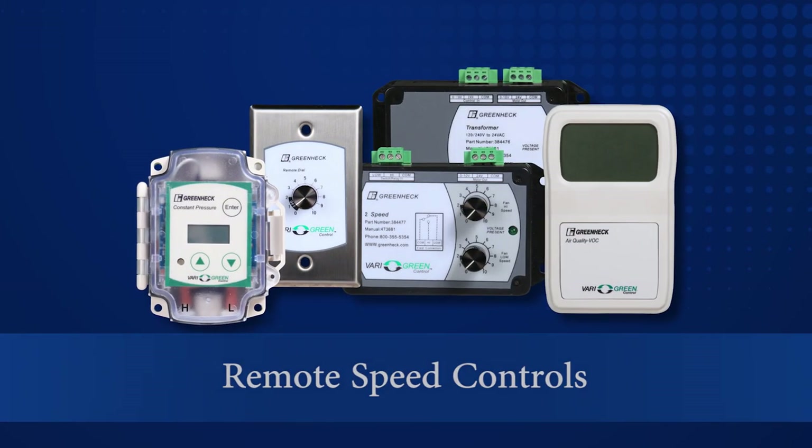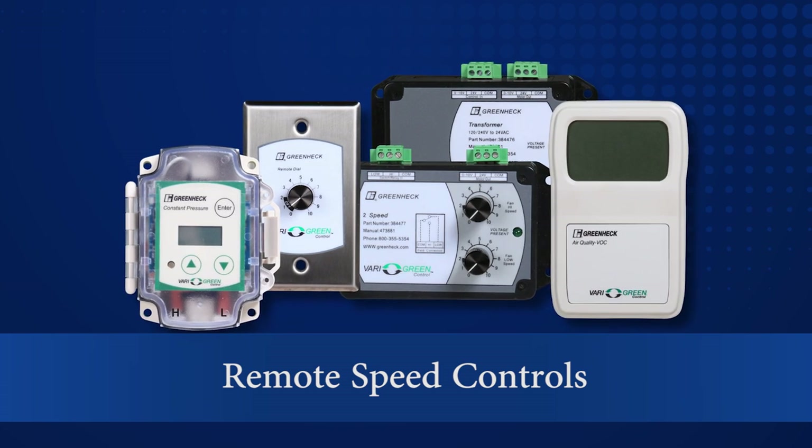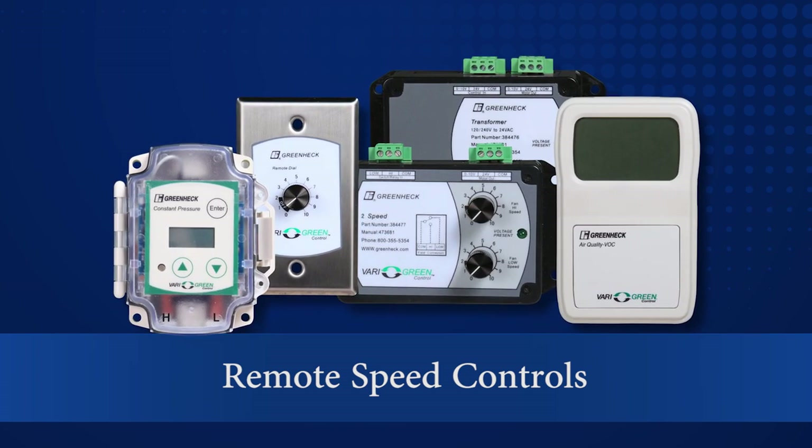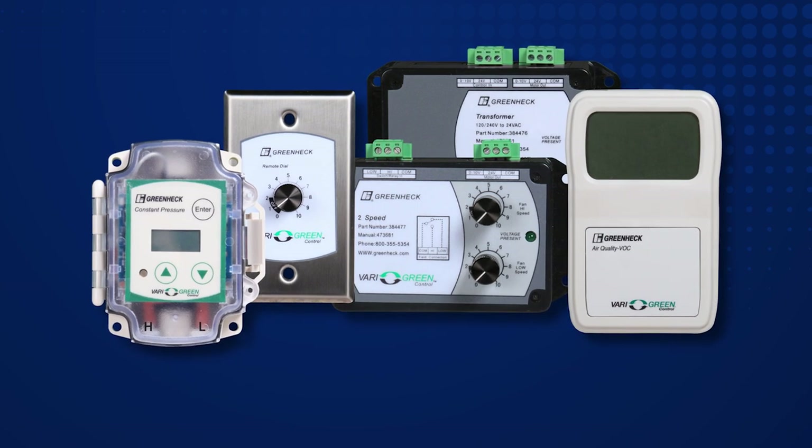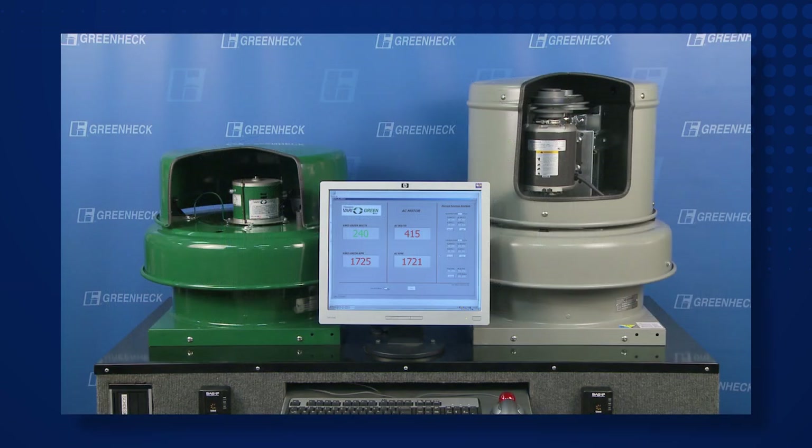Another Very Green speed adjustment option is a 0 to 10 volt signal for remote speed control. This allows the fan to be used in a demand-controlled ventilation system without the added cost of a variable frequency drive.